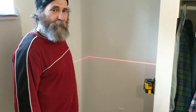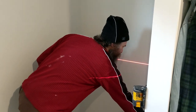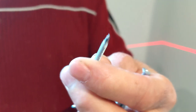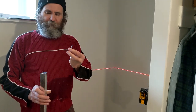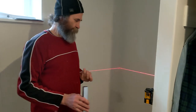Since this is metal, I'm just gonna use some self-drilling screws because I don't want to pre-drill the hole — so this will just go through the metal and hit the wood. Okay, let's do it.